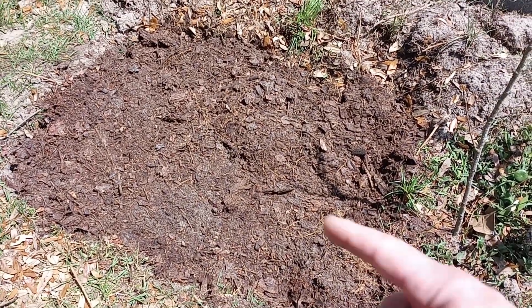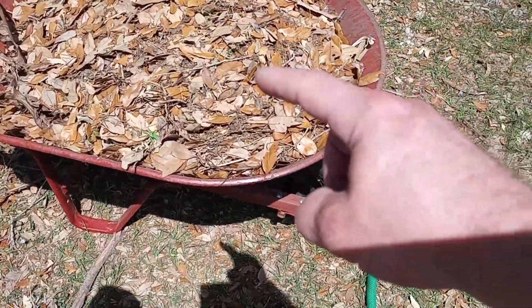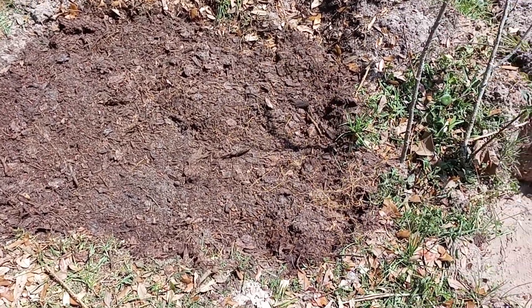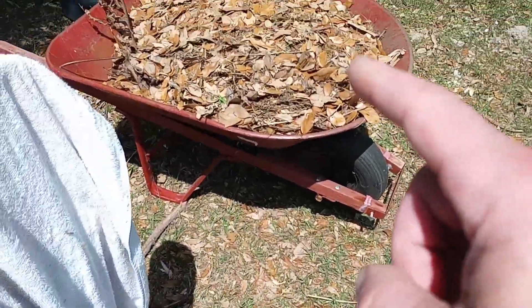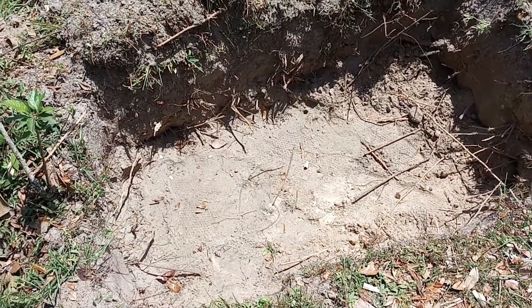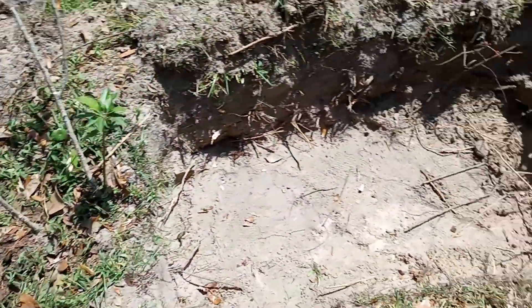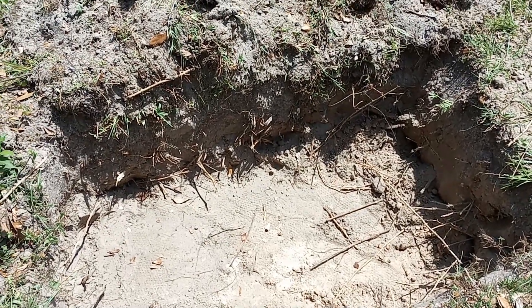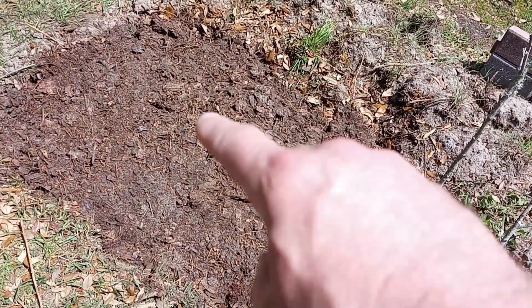I'm going to take and put a layer of fresh leaves over top of the inoculated material. We have one more garbage can full of leaves and detritus that has been inoculated over the last year. We'll fill the leaves up to about four inches from the top, dump the garbage can on top — it's a lot more dense material — then put a layer of fresh leaves on top. It should be grow-ready within the next month or so, because we're going to be planting right into the grow-ready material.